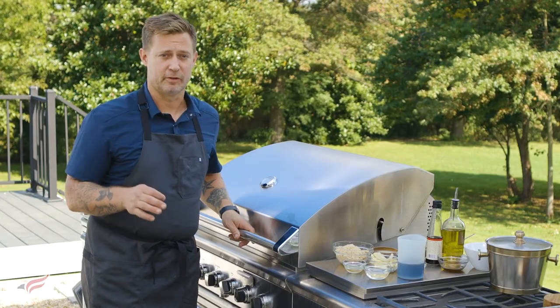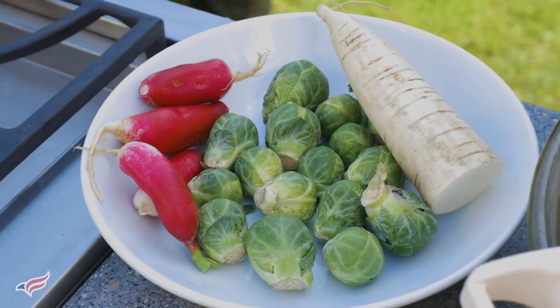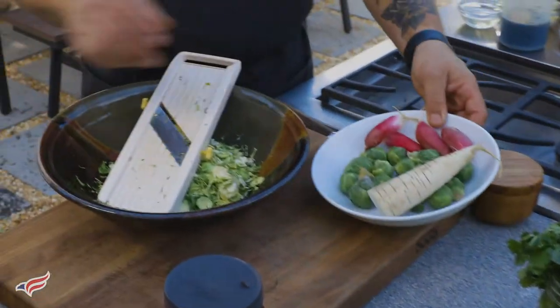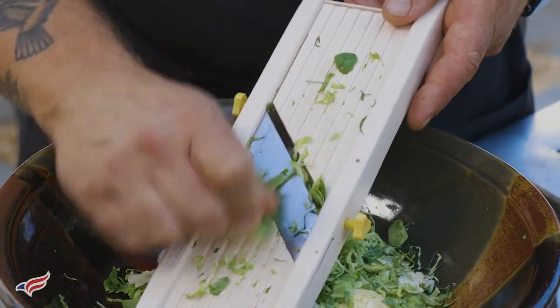What's really important is be present, stay close, and never leave your grill unattended. Next I'm going to start working on my kimchi. To make the kimchi it's really simple — I've already started slicing my Brussels sprouts using a mandolin. The idea behind this kimchi is you want it to be quick. Cutting the vegetables really thin is going to help speed up the process.